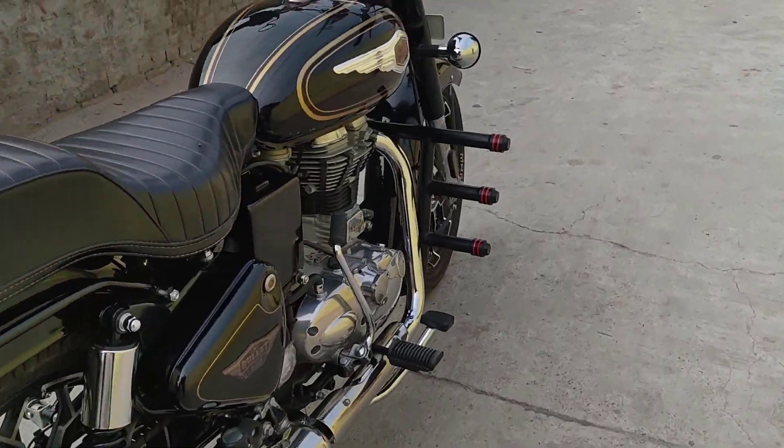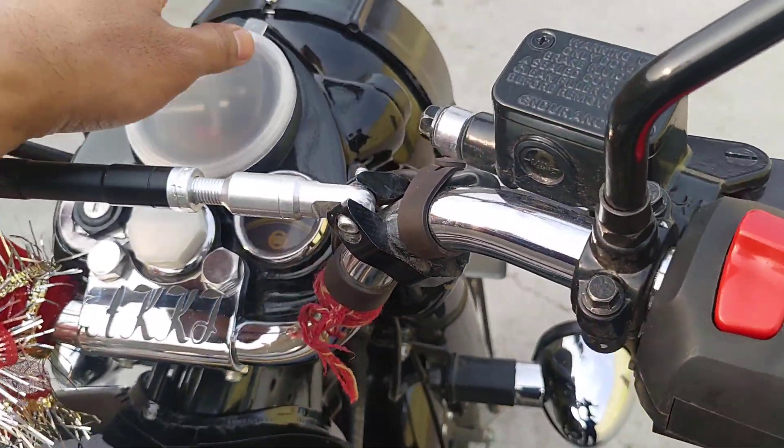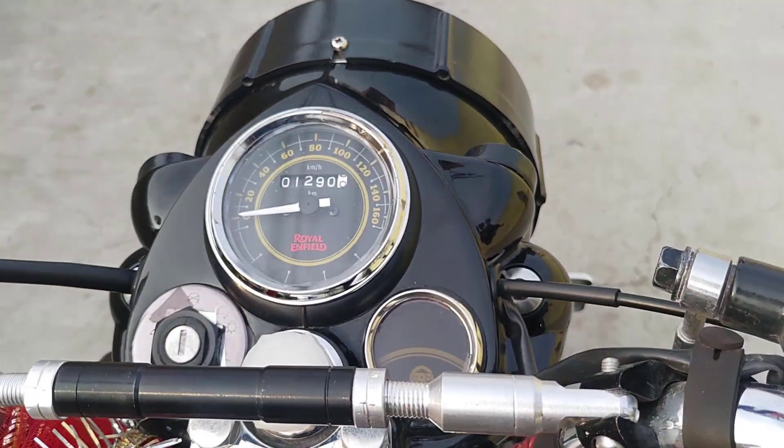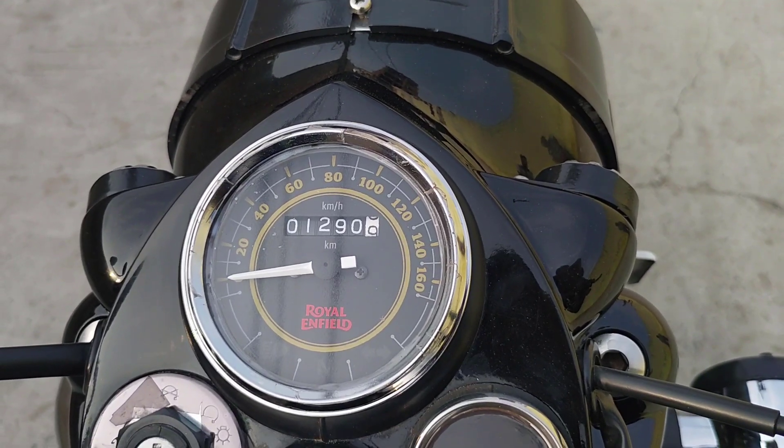The bike smells great from the company — the components are better and will only stay fresh for 15 days. I have been riding around 1290 kilometers in this short time.